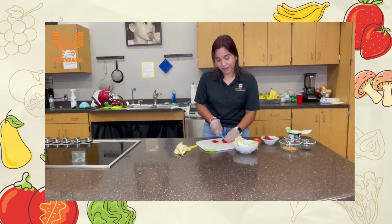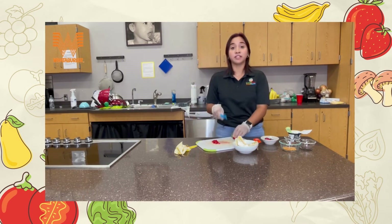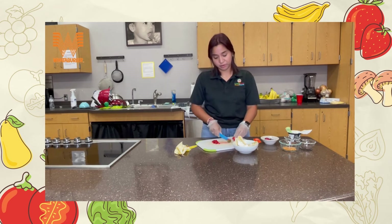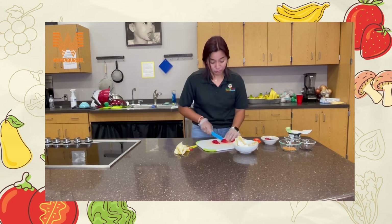Strawberries have a lot of antioxidants. If you don't know what an antioxidant is, it's something that fights our free radicals — we like to call them our superheroes that go and destroy all the bad bacteria and bad cells in your body. Our free radicals go and fight them so we don't get sick.